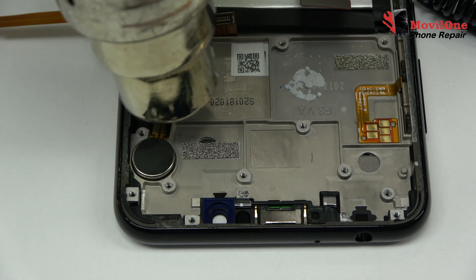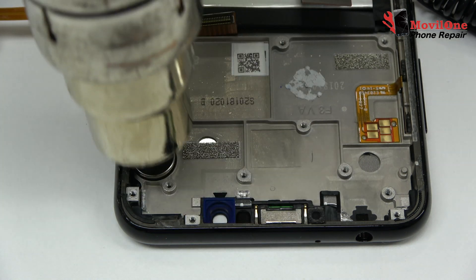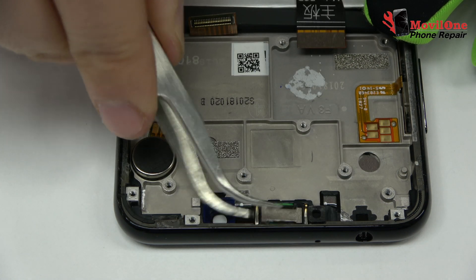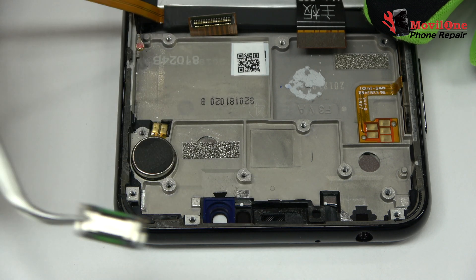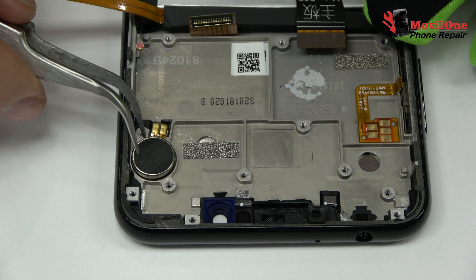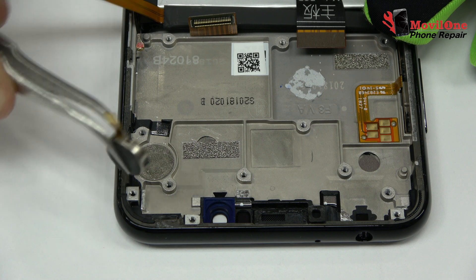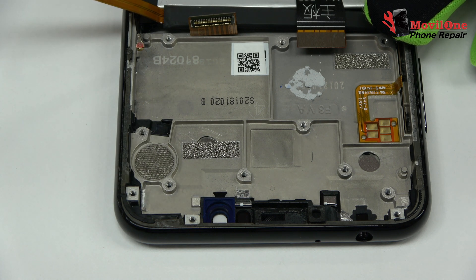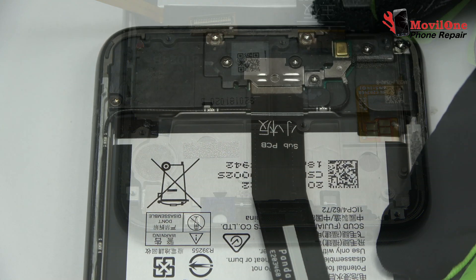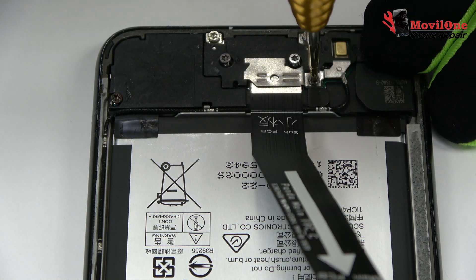With the help of the heat gun we apply 19 Celsius degrees during four minutes. We pick up the earpiece. We release the vibration motor which is attached to the middle frame of the screen. We remove the screws from the bottom of the device.